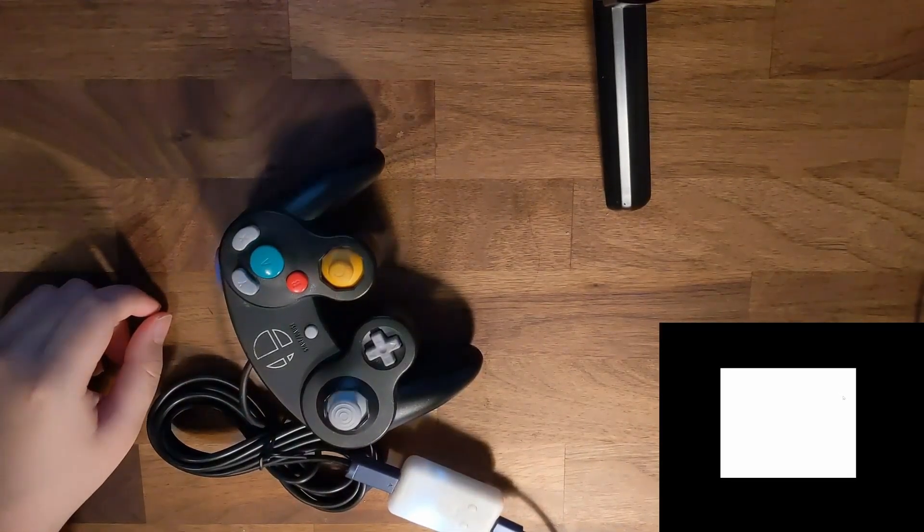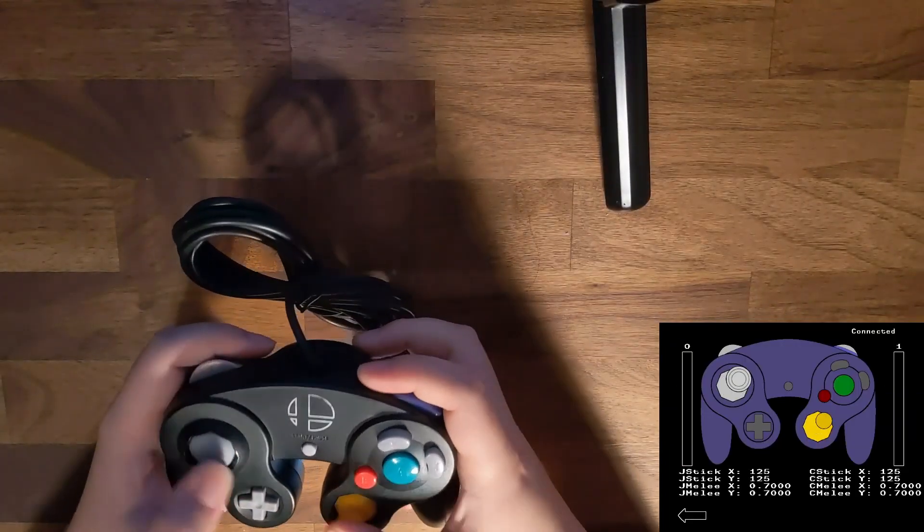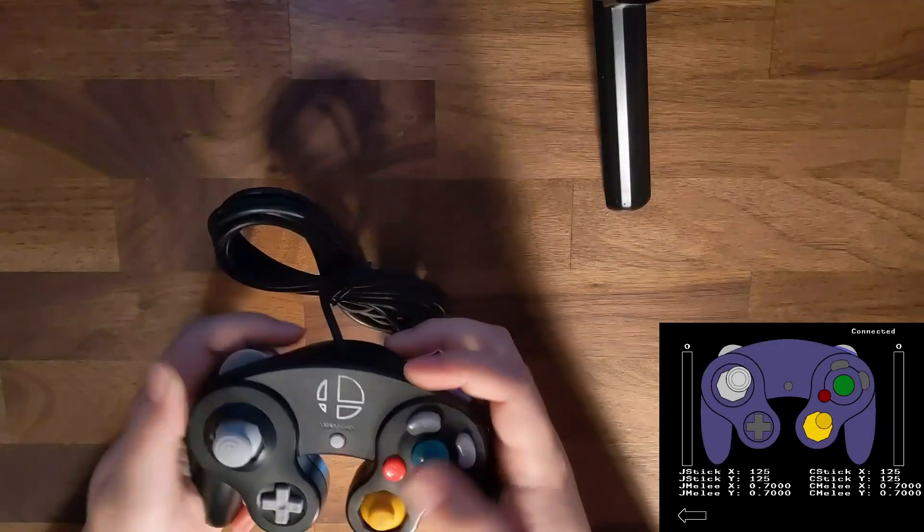Next, you'll need to perform a first-time setup with the FOB board, which just requires calibration. I'll go over the basic calibration right now, but be sure to check out the full FOB software guide to get the most out of your controller.